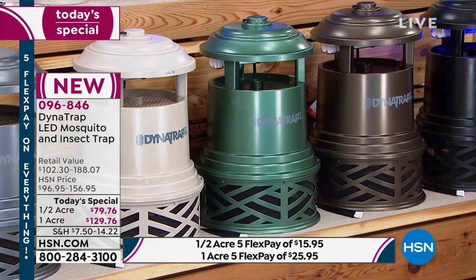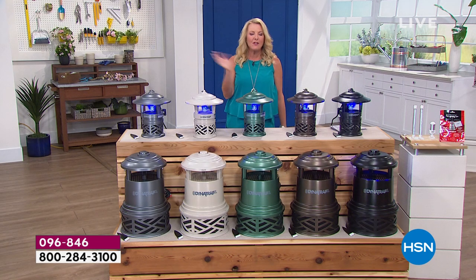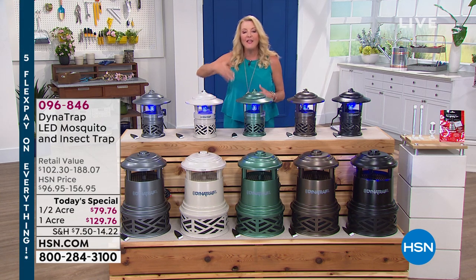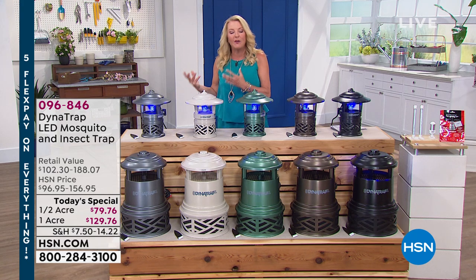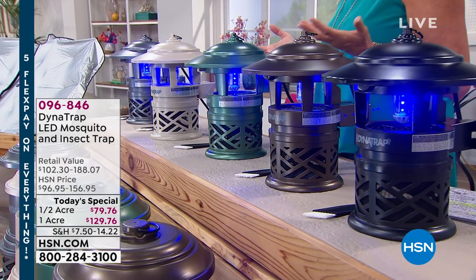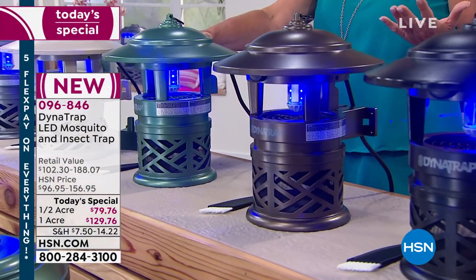The HSN card offer: the first item you purchase with the card gets $40 off — that's huge compared to the usual $10. If you use it on the Dynatrap half-acre at $79.76, you'd pay roughly $39.76. And the bulb is the longest lasting Dynatrap has ever offered — 27 months of continuous use, whether that's 4 months in a cold climate or 12 months in Florida.